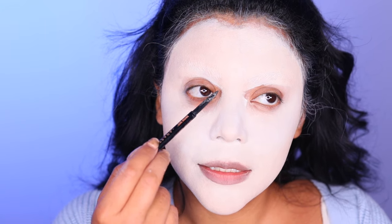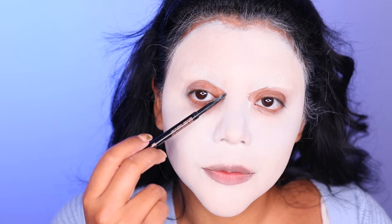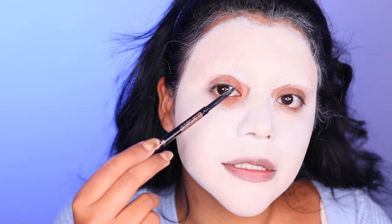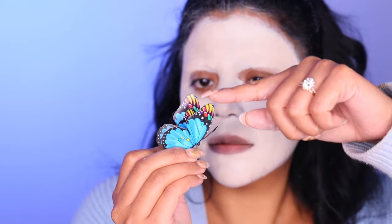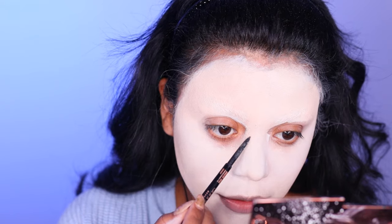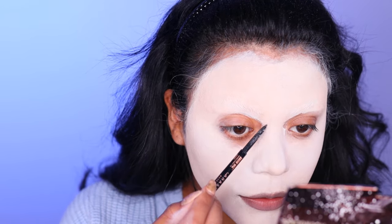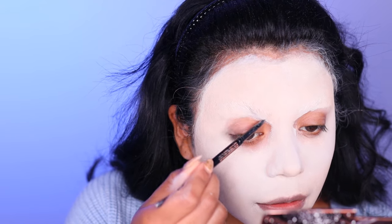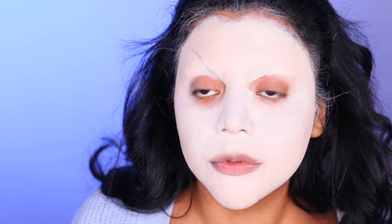Now I'm going to map out the butterflies. The eye socket will be here — the body of the butterfly will be hidden on the inside of the bridge of the nose. The wing will come up and cover the rest of my eye. I want double wings, like looking at a butterfly resting on its side so you can see both wings. I'm referencing Google pictures of butterflies to get the shape right.